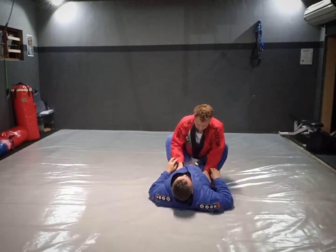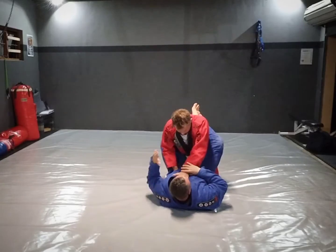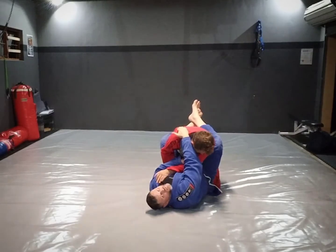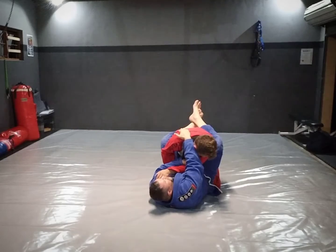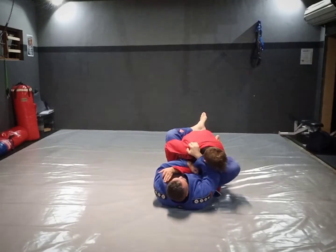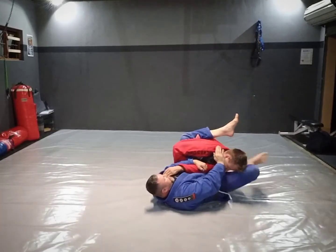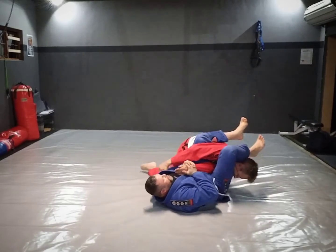For a No-Gi variation, I grab across the arm, reach up, and grab — there's normally a little ridge here on the back. I hook my fingers into that ridge and pull down. Foot onto the hip, squeezing to create the angle, chop, push the head, throw the leg, squeeze the knees, activate the feet, drive to the floor.